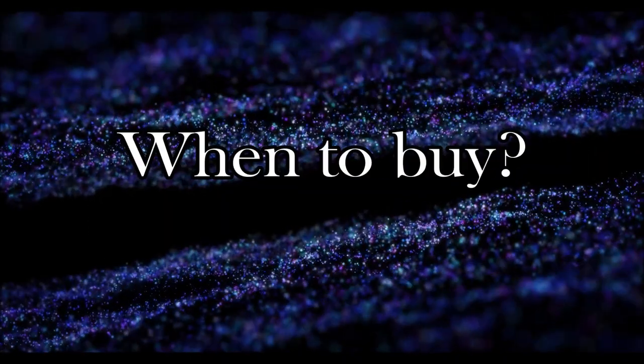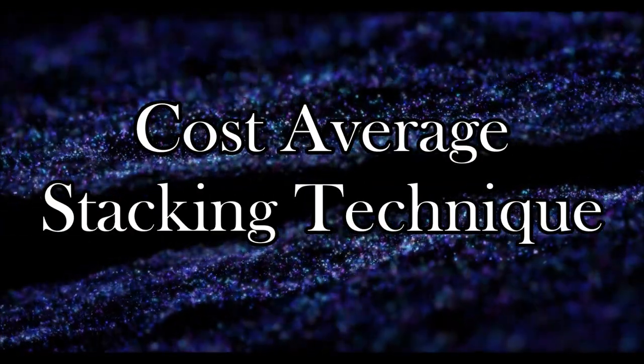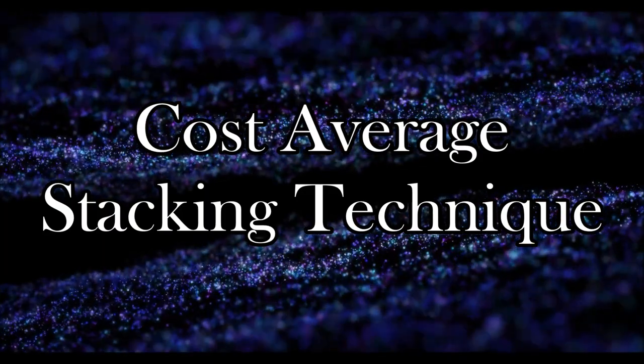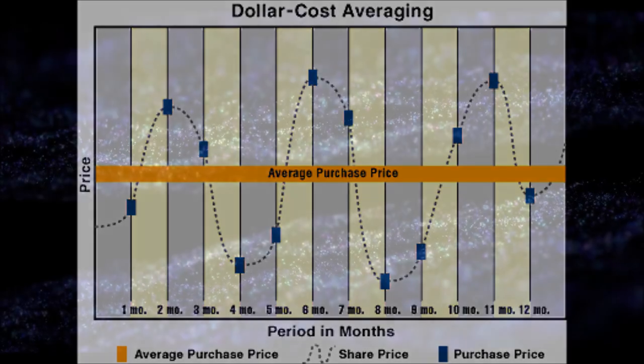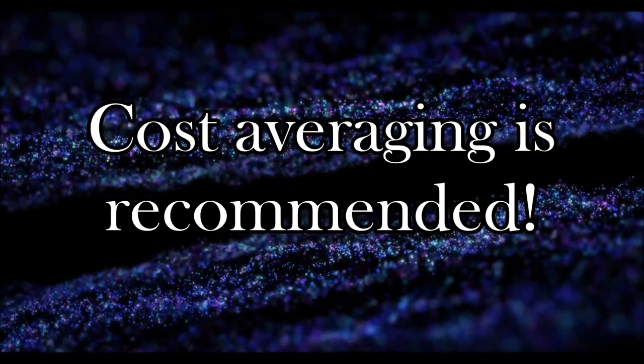When to buy: for this question there are two silver stacker camps. On one side you have the cost-average stackers, who will buy the same dollar amount of silver at the same interval regardless of the price. The idea is that you will end up buying some of your silver high and some low, but in the end the average cost of your stack per ounce will be a reasonable number. For the new stacker on a very limited budget, I would recommend this technique.